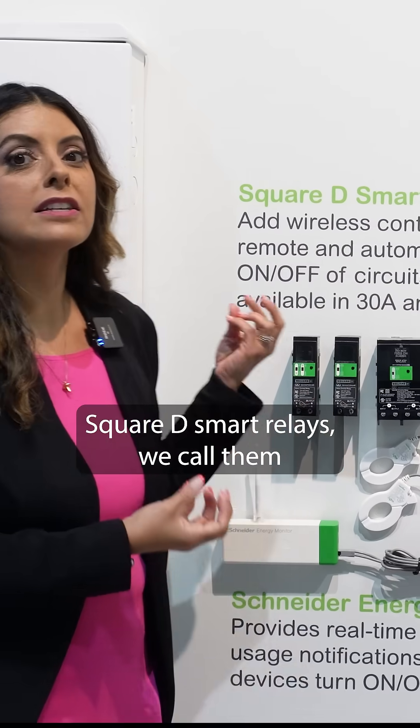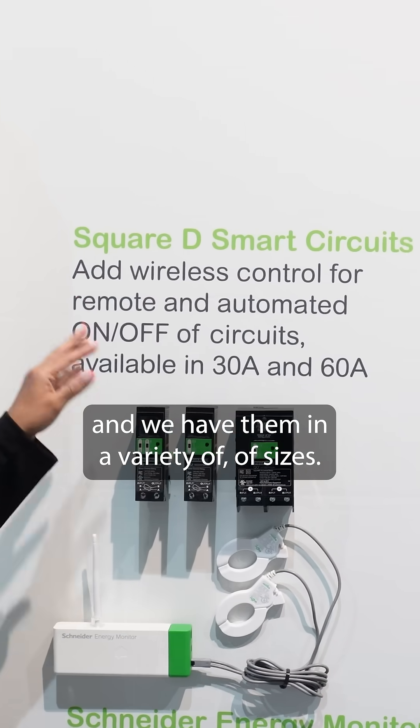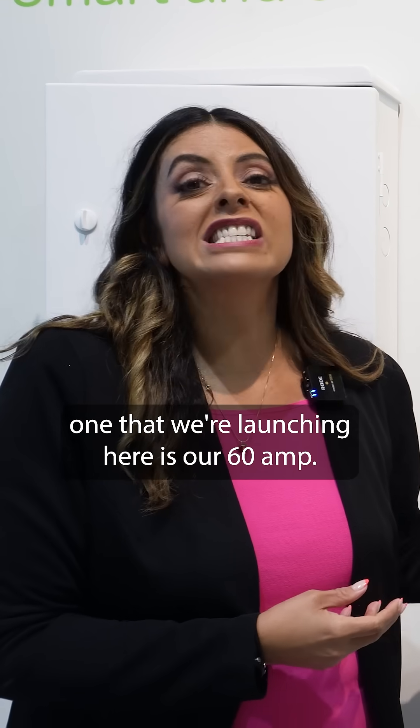What we have here are Square D smart relays. We call them smart circuits for people not in the business, but we're in the business, so we know that these are relays, and we have them in a variety of sizes. The most important one that we're launching here is our 60 amp.